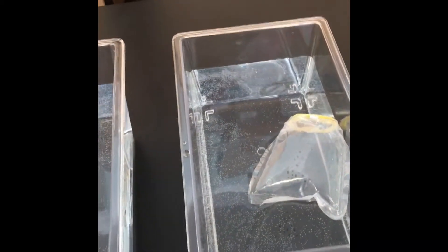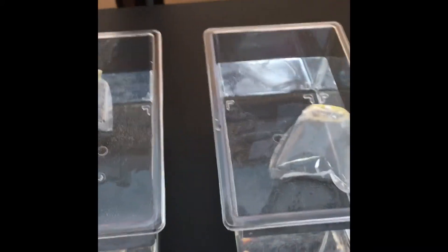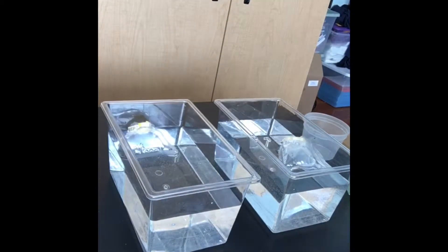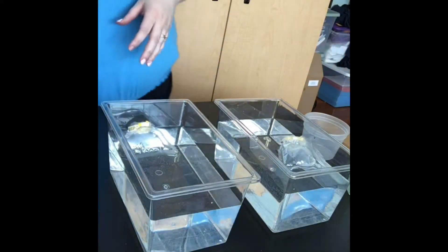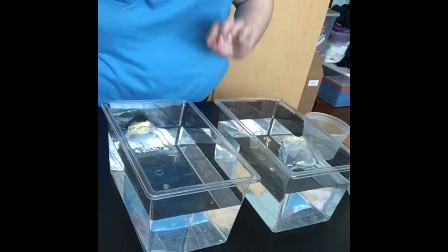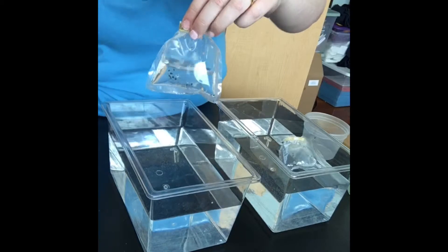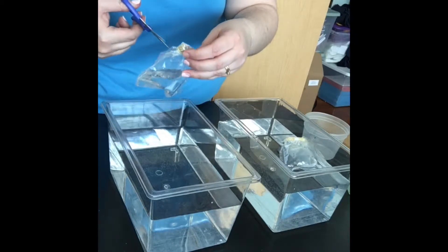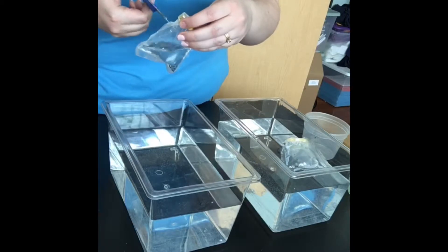I have to now cut the bags open and put the eggs into the water so that they can continue to grow. The bags had to adjust the water temperature inside — you can see there's water inside the bag — it had to adjust to the temperature of the fish tank. I'm going to carefully cut through the bag.